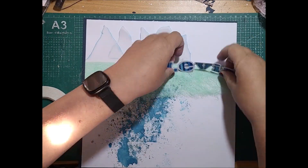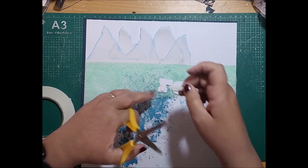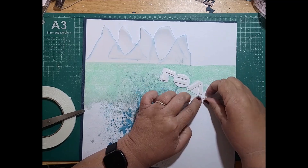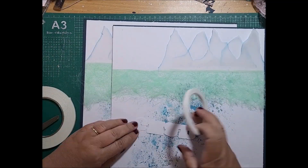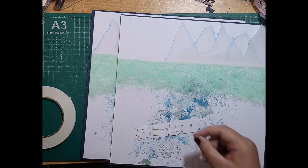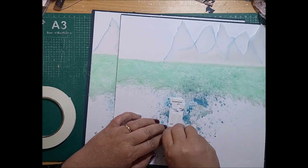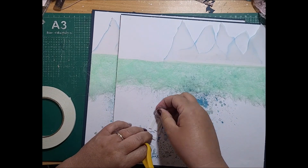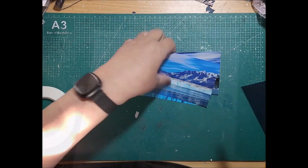I've cut out a title on my Cricut — I've called it Leviathan because the glacier is a leviathan, it is massive, and this title reflects that imposing natural phenomenon. It's just an amazing sight — you can see it in National Geographic, you can watch it on TV, but to actually be up close and seeing it in real life is just mesmerising.